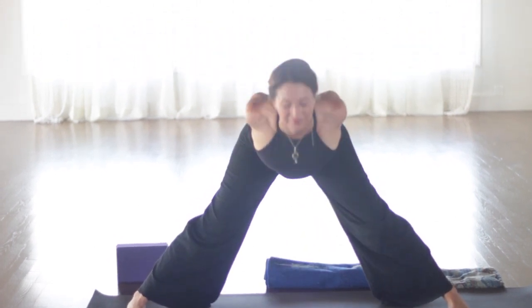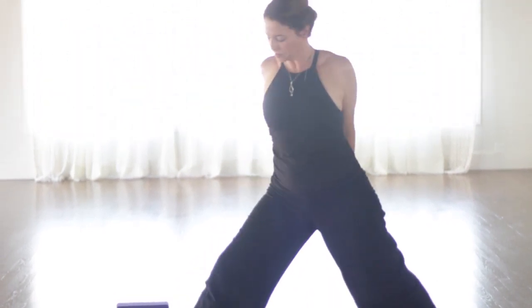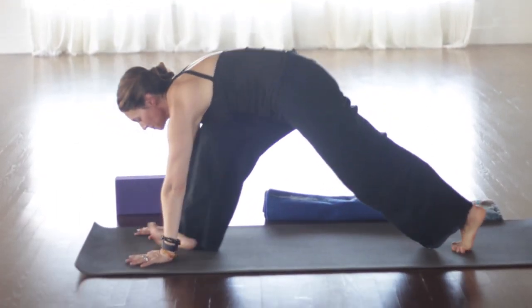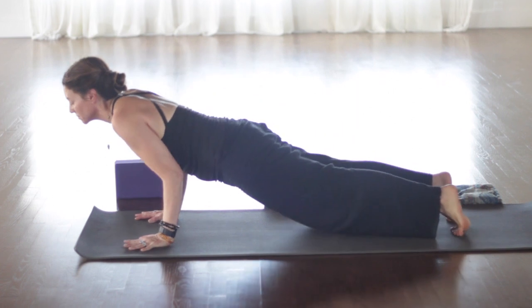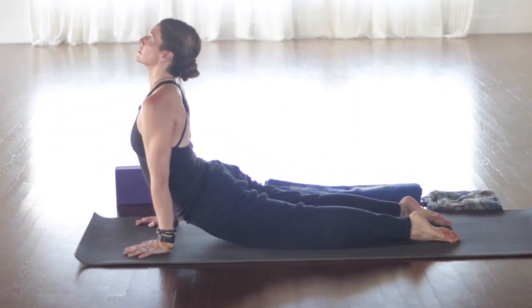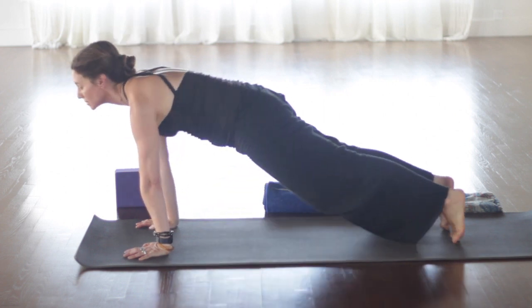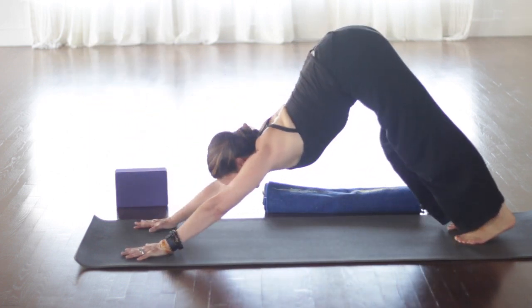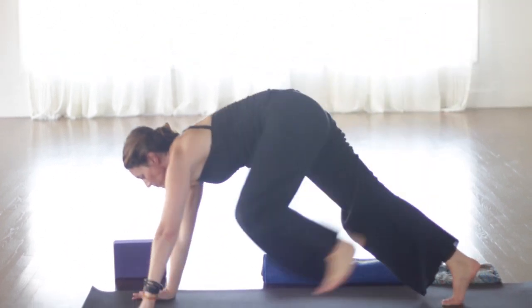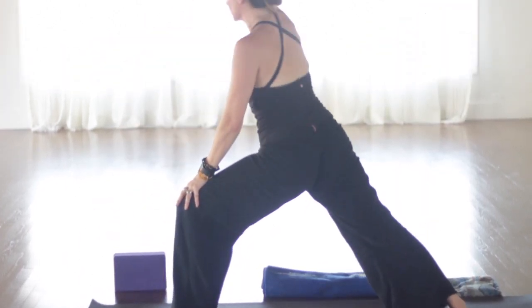Steady breathing. Bringing the chest to the side. Drawing the shoulder blades away from the ears. Try and keep the right hip pulling back. Coming back all the way up to crescent. Back to center. Then we'll walk the back foot in about half a foot. Straighten both legs. Square up your hips and shoulders to the front. So your front heel is in line with your back heel.